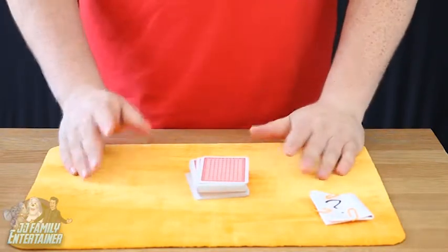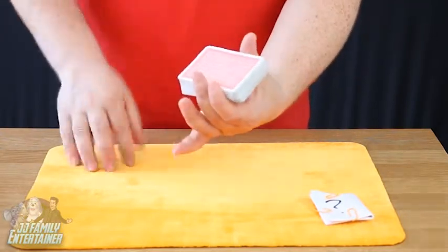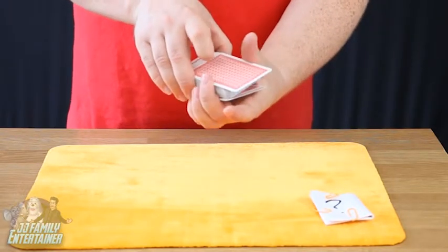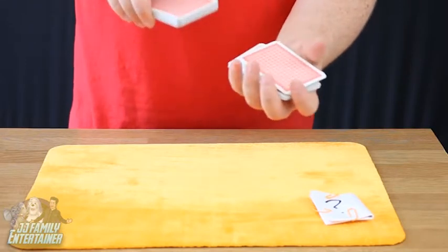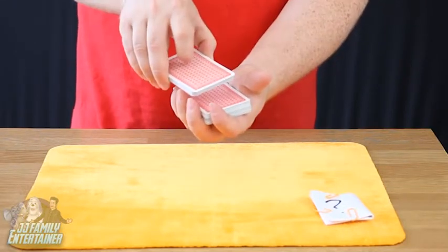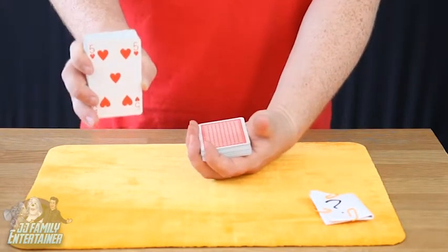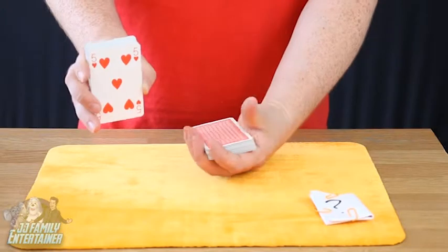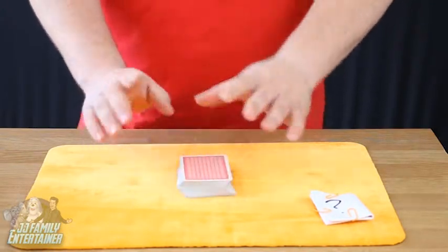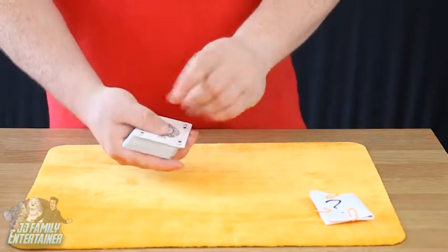To make them pick the five of hearts takes a little bit of practice. What you do is hold the pack like this and take away a certain amount of cards from the top — a certain amount of cards — until you get them to say stop. When they say stop, all you do is show them the bottom card, which is the five of hearts. Have them remember that card, put the cards back together, and say: I would like you to think of your card now. I'm going to try and find your card in this pack.